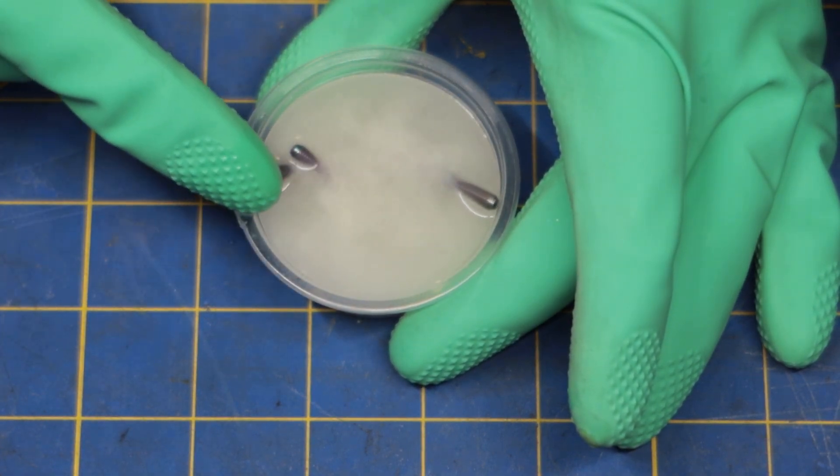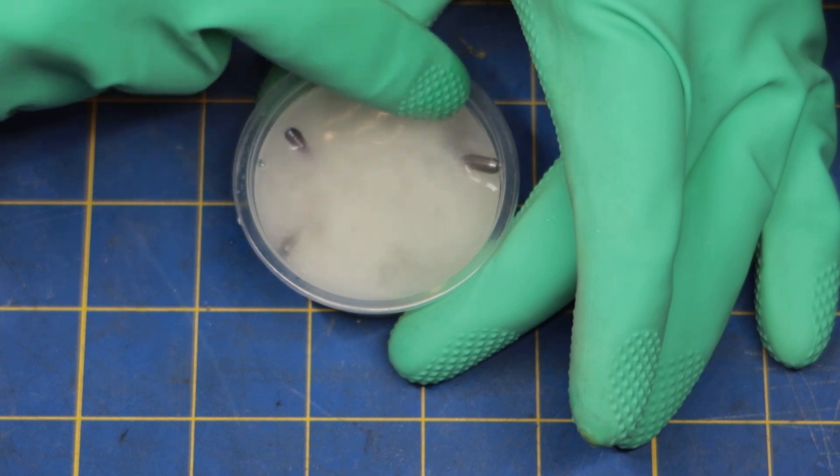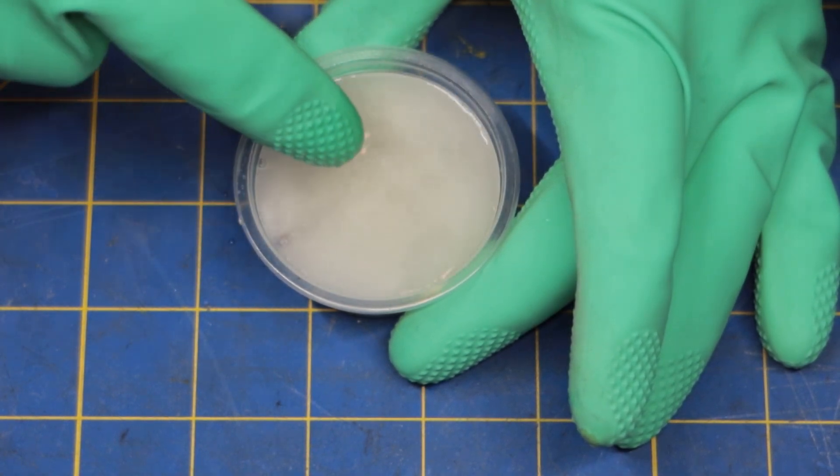Just letting it sit in the acid for about 30 seconds to a minute is enough to completely remove the anodizing.